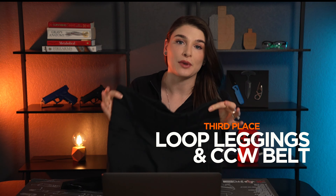Today, let's talk about how to run with a gun. In this video, I will rank four modes of concealed carry for running from worst to best.